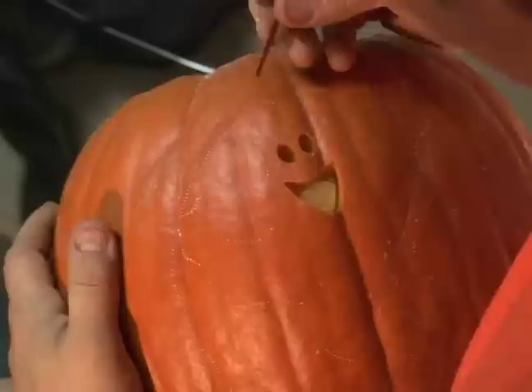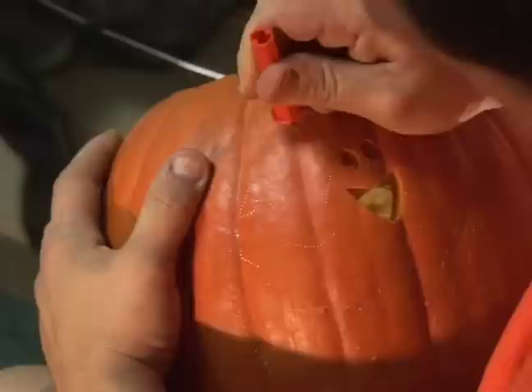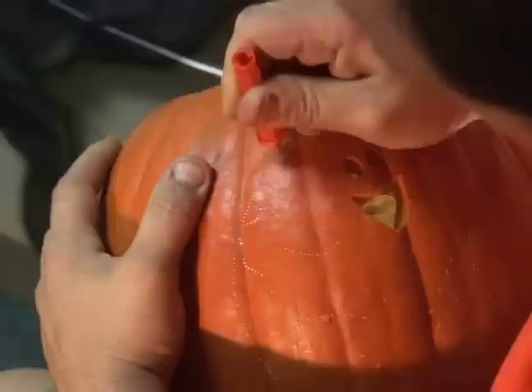So start with our pumpkin, use our big blade, and keep a nice up and down motion and we're just going to start carving. When you get to the hand, or the detail of it, that's when you just go a little bit slow because there are curves for the hand.